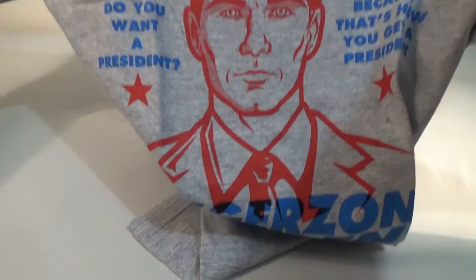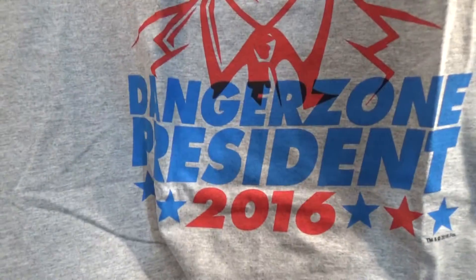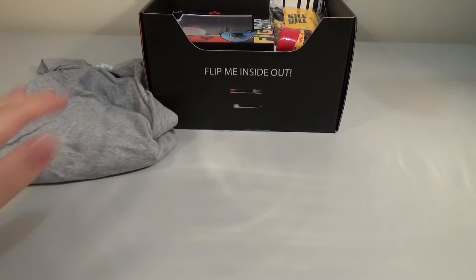It's Sterling Archer from Archer. 'Do you want a president? Because that's how you get a president.' Danger Zone President 2016. I guess that would make sense if we watched the show. Yeah, I don't know anything about Archer. It's a nice looking shirt — most of the shirts are — but maybe not for us.